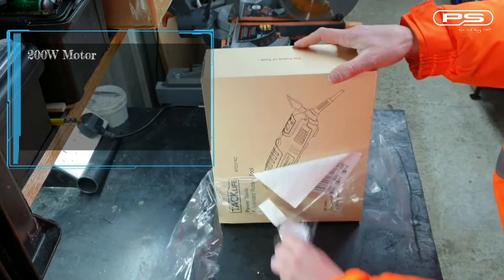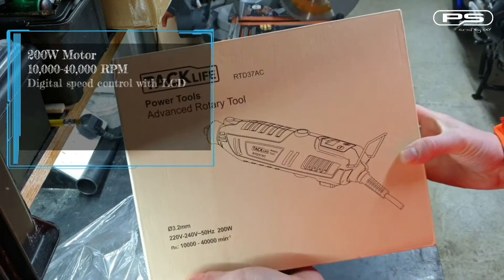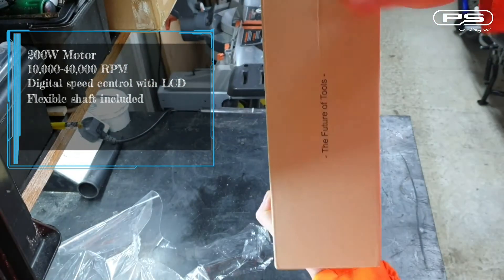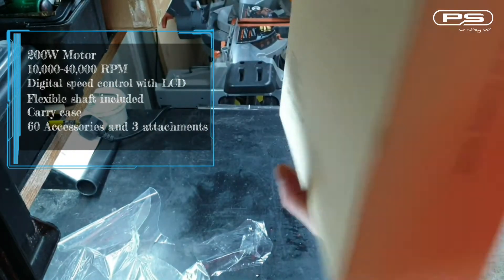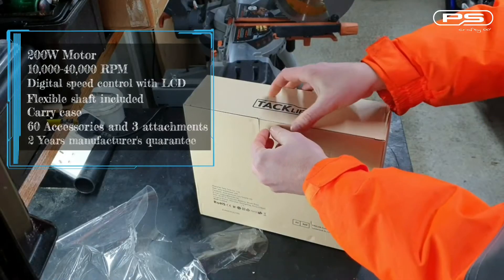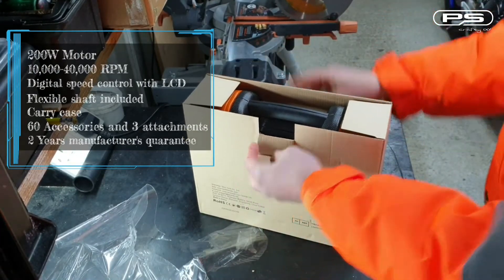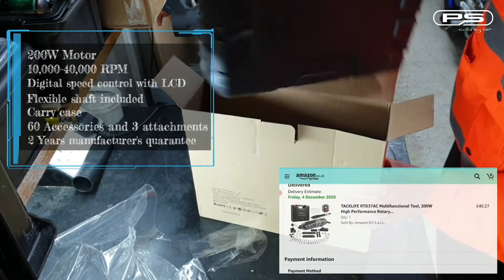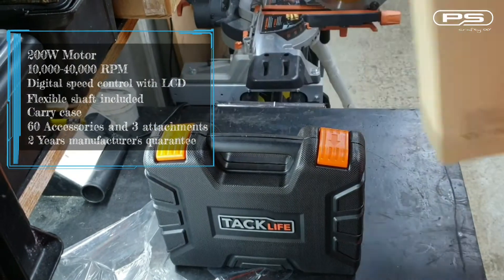The motor has 200 watts, 10,000 to 40,000 rpm, digital speed control with LCD display readout, you get a flexible shaft in the kit, carry case, 60 accessories and free attachments, and you get 2 years manufacturer's guarantee. These were definite selling points for me as rotary tools in this price range are usually only around 130 watts with only up to 30,000 rpm and have no digital speed control.